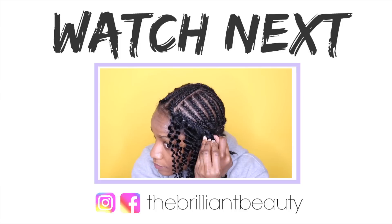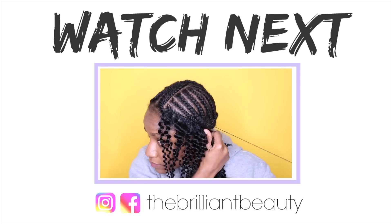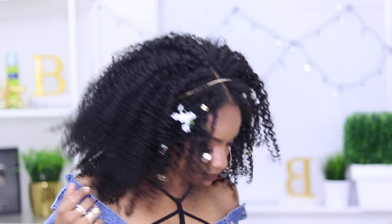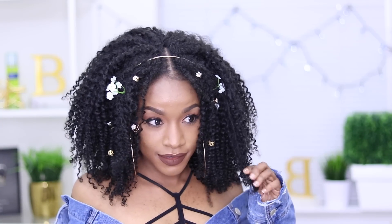For more holiday hair inspiration, head to Outre's Facebook and Instagram and search the hashtag Outre Holla Slay — I will leave all the links below. I hope you guys enjoy your holiday season and cheers to more Black Girl Magic in 2017. Don't forget to thumbs up and subscribe if you haven't already, and until the next video, take care, bye!